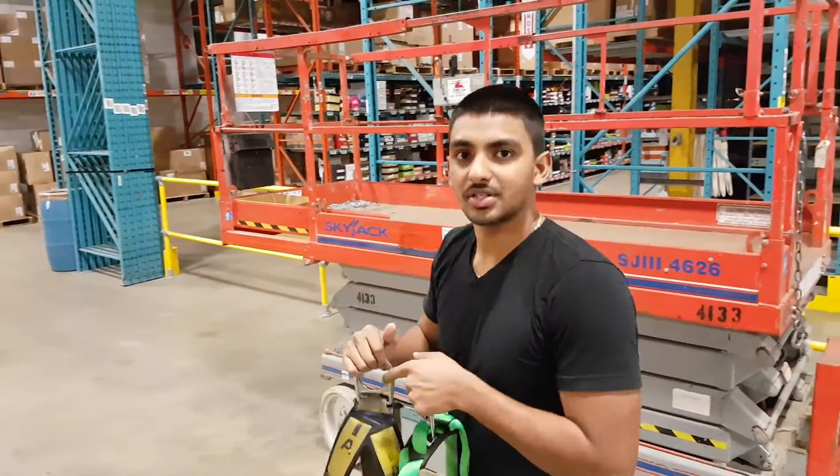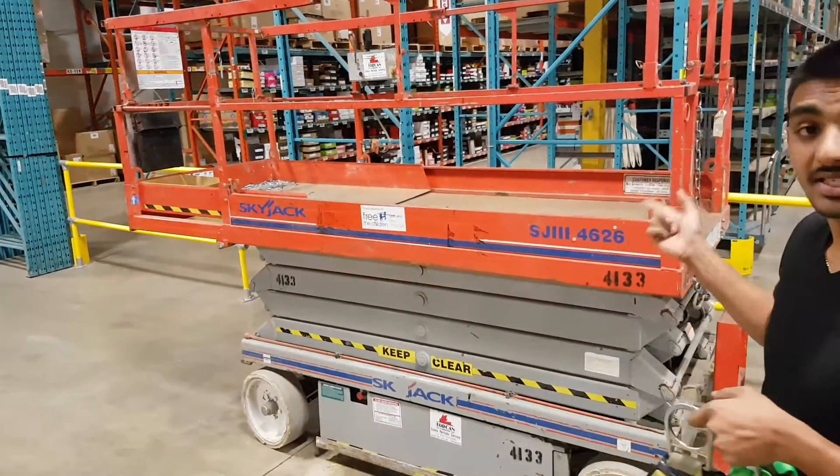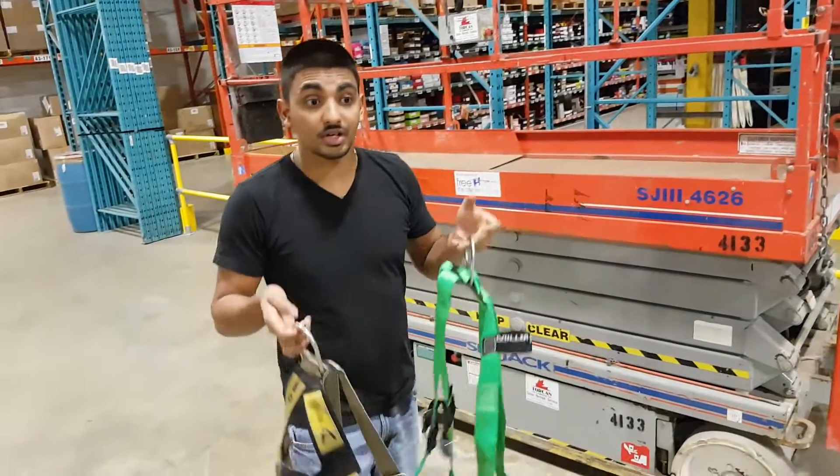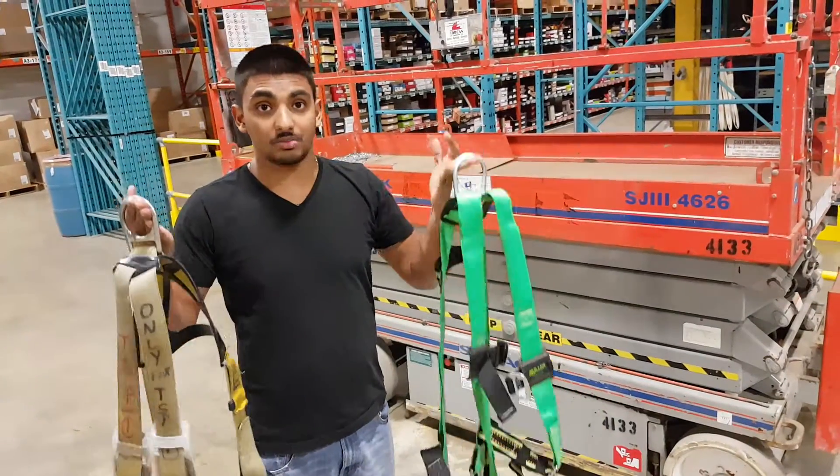Today I'm going to show you how to use a scissor lift as a skyjack. It takes you up in the air, so anything that takes you up in the air you need to put on some fall protection.